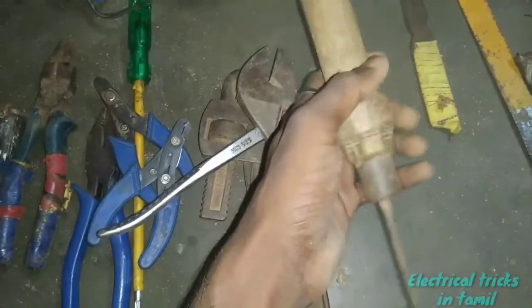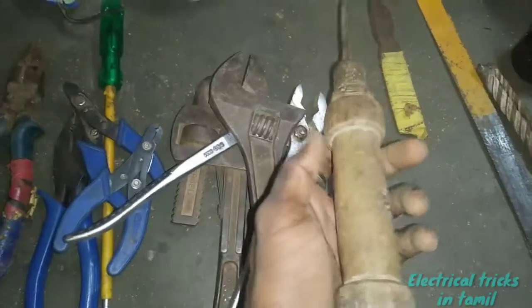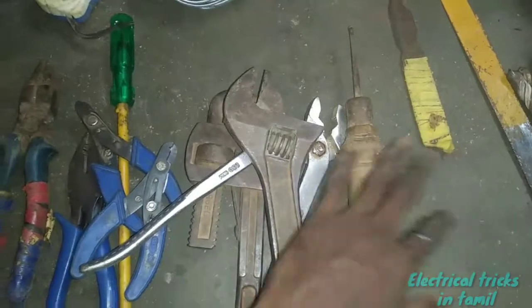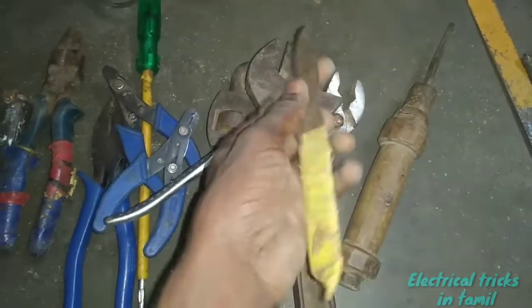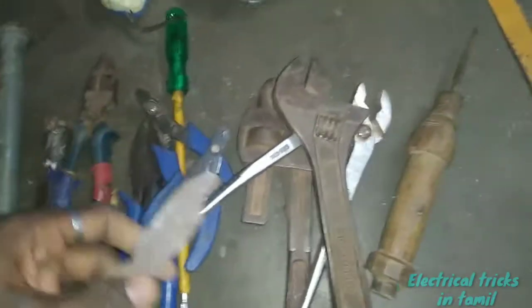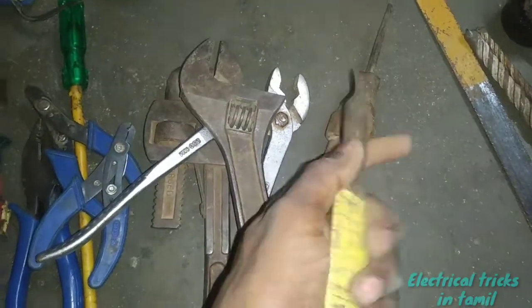Put the tool. This is a wooden sheet or a main board. This is a knife.